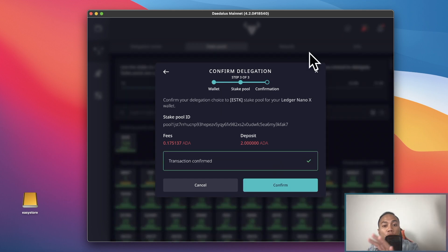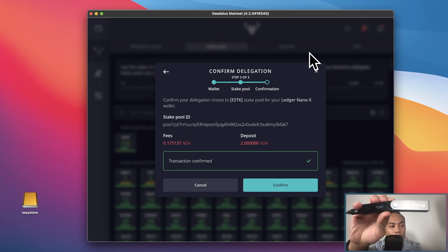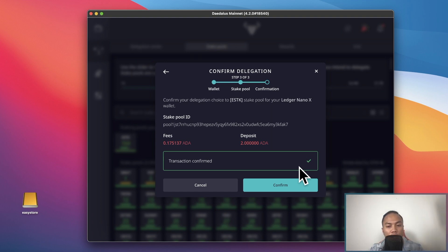You actually have a lot of things to confirm on your Nano Ledger S or X, so do keep in mind that you need to confirm multiple things — delegating to the pool, et cetera. Once you've confirmed everything on your wallet, that should be good to go.